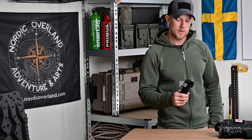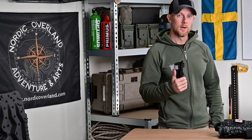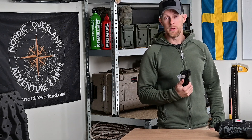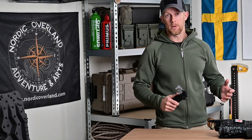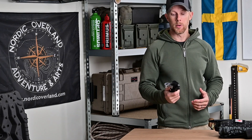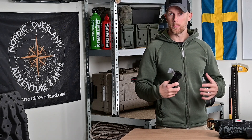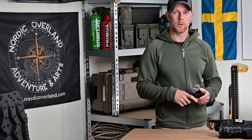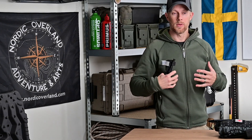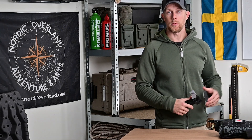I den här videon ska vi återkomma till tonikén och framförallt hur man applicerar den i ett snabbt och akut läge. Som jag har nämnt tidigare tar det ungefär tre minuter för en skadad person att blöda ut om man inte kan stoppa en katastrofblödning eller en artärblödning. Tonikén används ju endast på armar eller ben – den fungerar inte för artärblödningar i och kring hals, nyckelben, armhålor, bäcken och ljumskar. Där får man använda metoden tamponering.